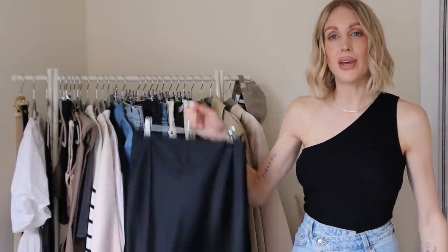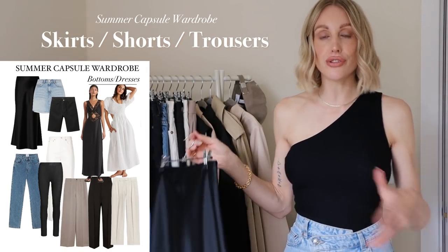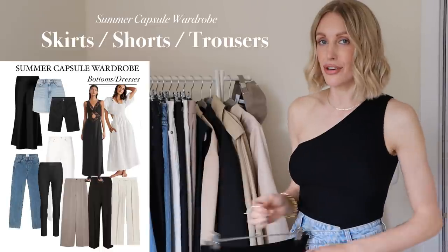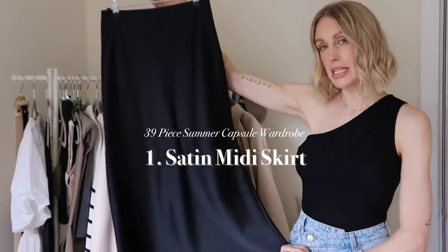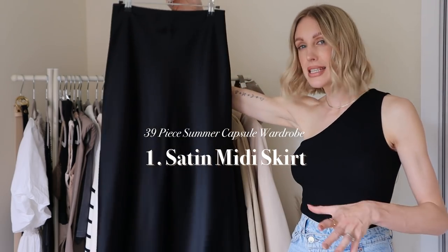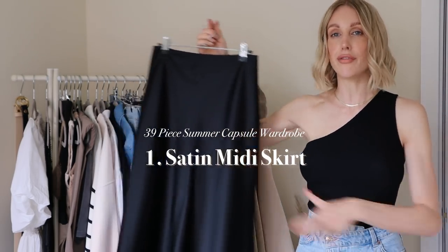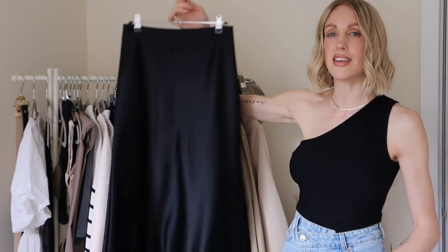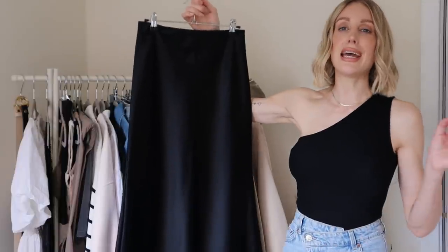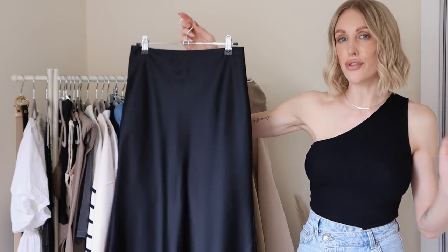I'm going to start with bottoms — skirts, shorts, trousers, pants, whatever you like to call them. I'm going to kick it off with a satin midi, mid-maxi, or maxi slip skirt — whichever length is your preference. You can even go for a mini slip skirt, but I just think a satin skirt is such a wardrobe classic and so timeless for summer.